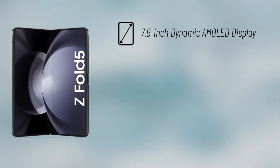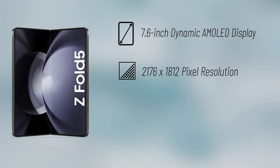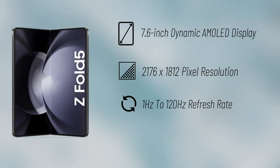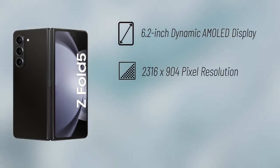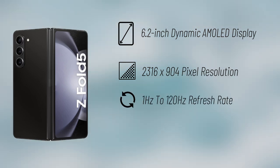Coming to the specs, the Fold 5 will feature a 7.6-inch Dynamic AMOLED display with a 2176 by 1812 pixel resolution and a dynamic refresh rate that goes up to 120Hz and as low as 1Hz. On the outside, it will have a 6.2-inch Dynamic AMOLED display with a 2316 by 904 pixel resolution and up to 120Hz refresh rate.